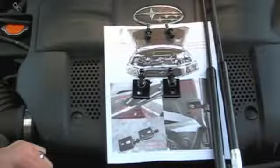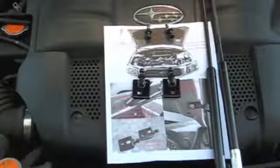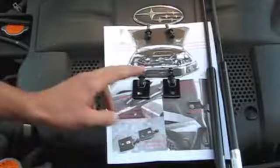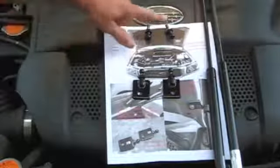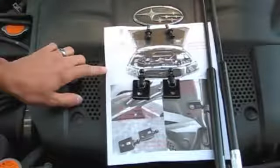Hi everyone, this is the installation video for the Subaru Forester WRX and Legacy Hood Damper Shock Installation. This is what's in the box: you get the two shocks, the hood hardware and the car hardware to mount this, along with the installation paper.